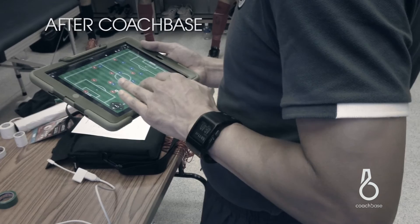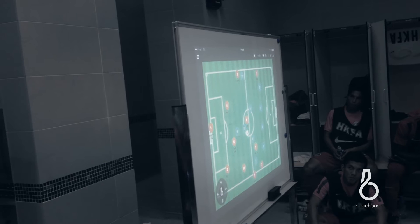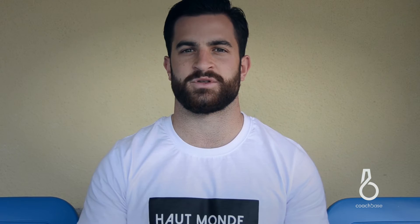CoachBase does help quite a lot, to be honest. It helps you understand what the coach is really trying to say with the movements and the animations that it shows. Also, at half time you can quickly change the way that the team is set up — the formation, the way you want players to move — and it really just helps to demonstrate what the coach is trying to say.